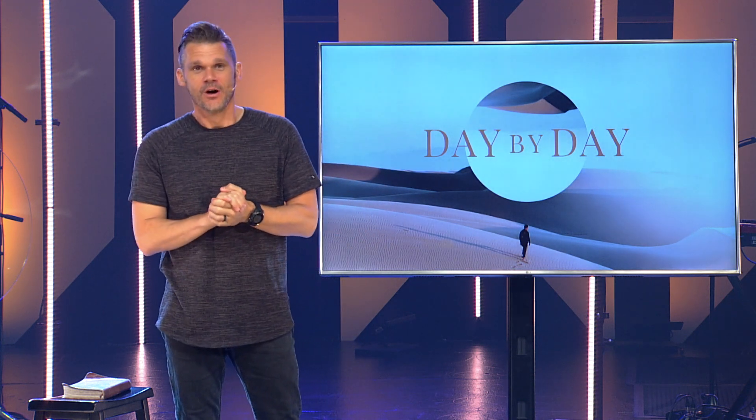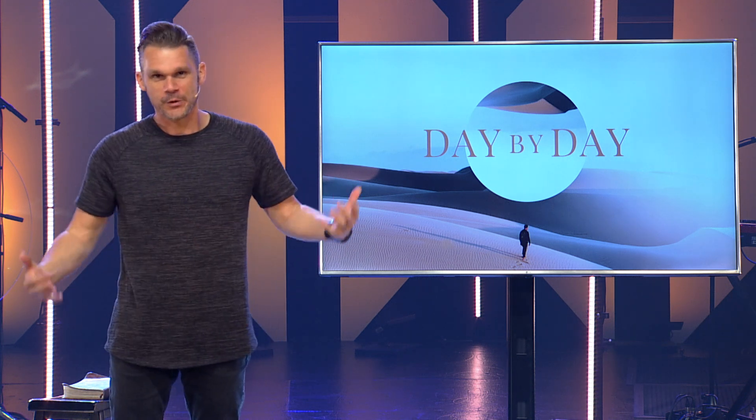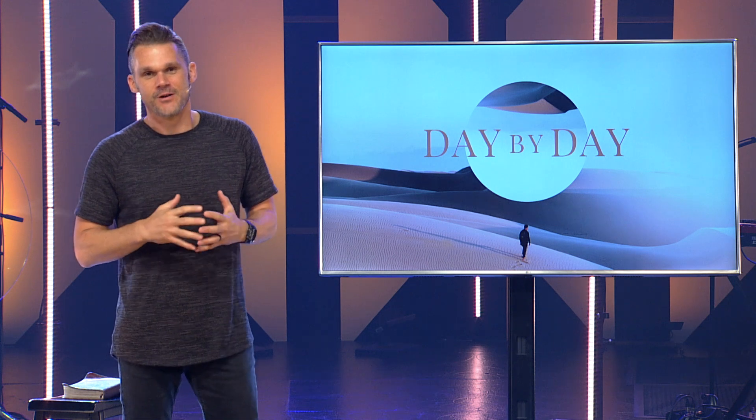Welcome everyone as we jump into our new series, Day by Day. A number of years ago we decided to start hiking with our kids. All four of them were under 10 at the time and we weren't quite sure what we were getting into. After a few short and mostly failed attempts, we came up with another plan — to head up Kyle Canyon Road up Mount Charleston and hike Mary Jane Falls.